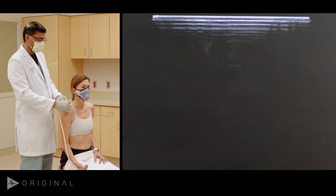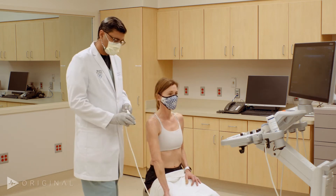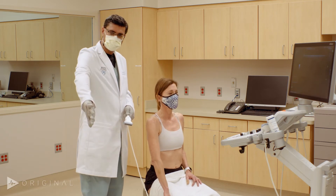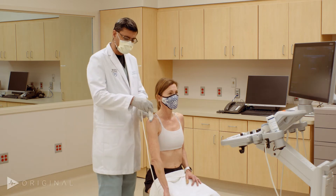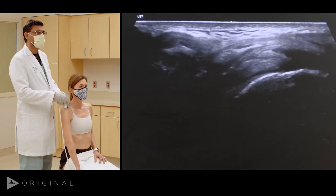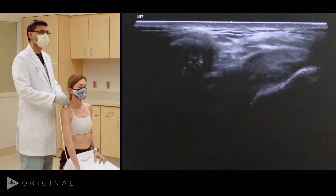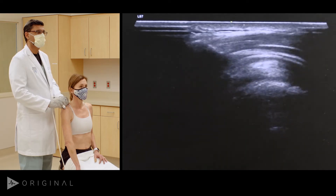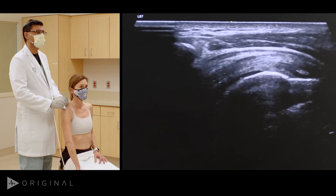One last dynamic evaluation is the impingement test. The arm is internally rotated, the patient will abduct and then bring it back. The transducer is in a modified coronal plane keeping the acromion and the cuff in view. On the left side of the screen is the acromion and on the right side is the cuff. We can see some subdeltoid bursal thickening there under the muscle.